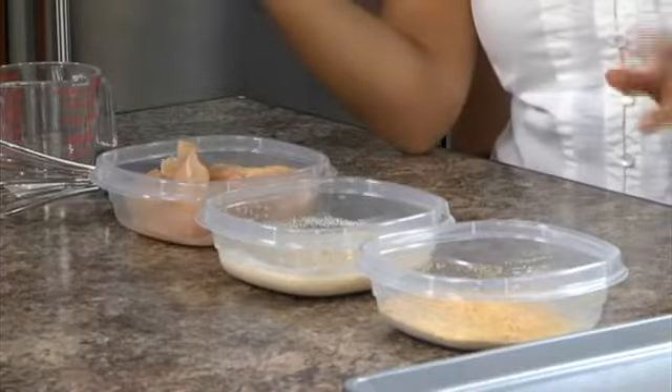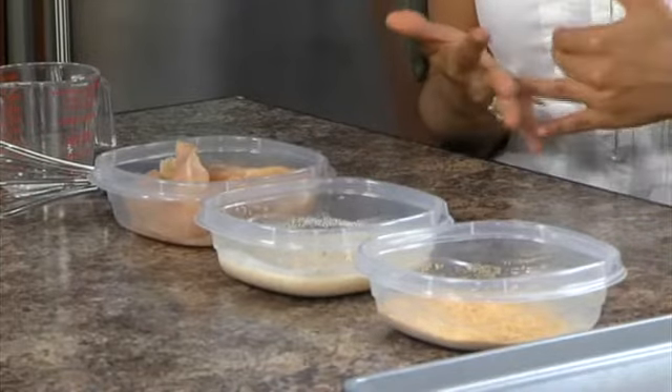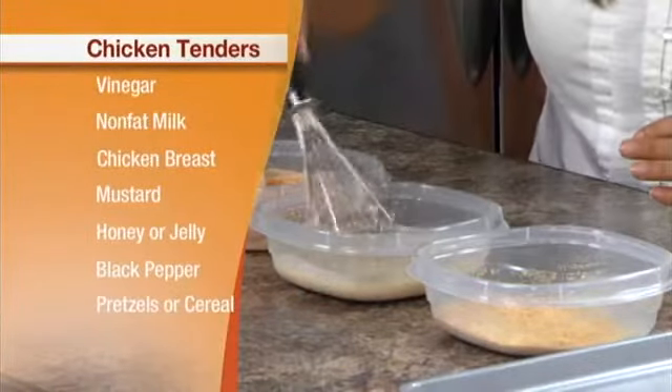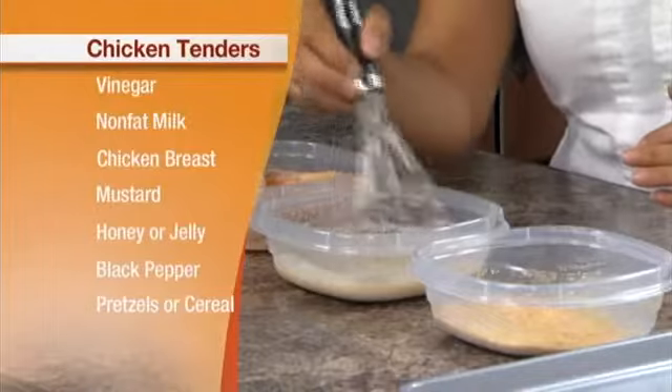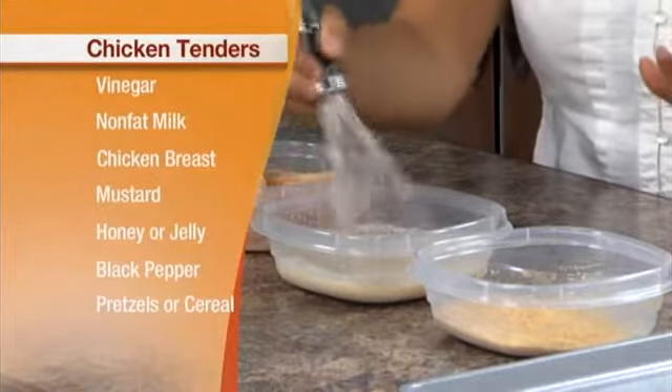Our buttermilk-like mixture was just some nonfat milk and some vinegar added to cause it to curdle a little bit. Let that sit for about 10 minutes to get it to curdle. Then we mix it together with some mustard, some honey for a little bit of sweetness, some black pepper, and a little bit more vinegar.